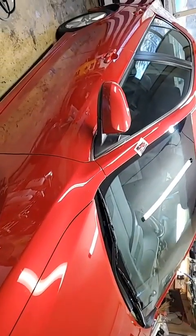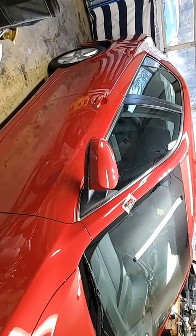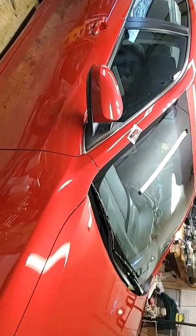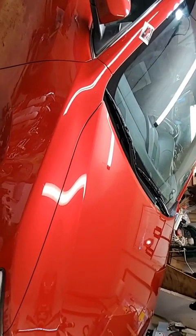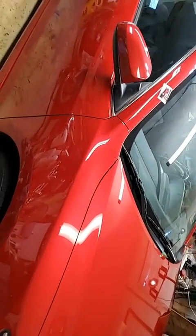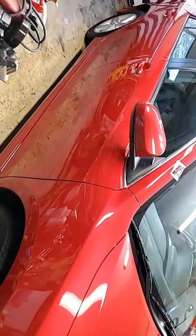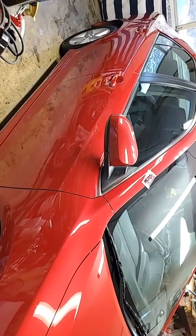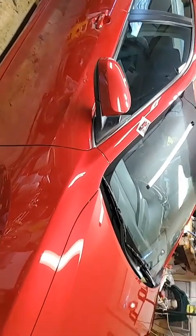It was thoroughly strip washed because it was nasty. It had all kinds of stuff bonded to the clear coat and embedded into the clear coat — you name it. It had lots of micro scratching, a lot of scratching, some deep scratches. I focused on some that were really deep, and I think I pretty much got rid of them.